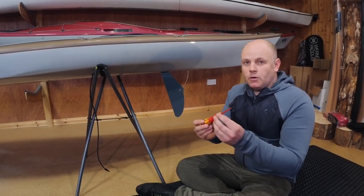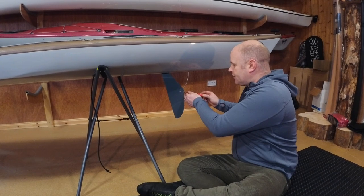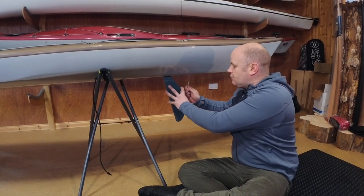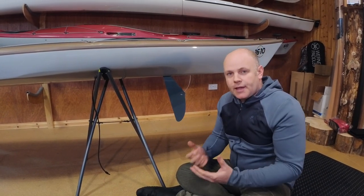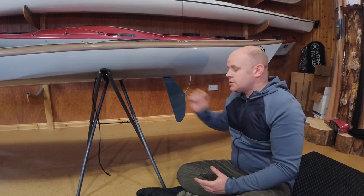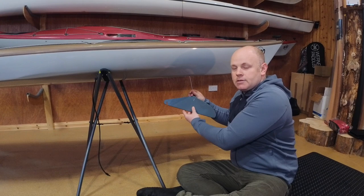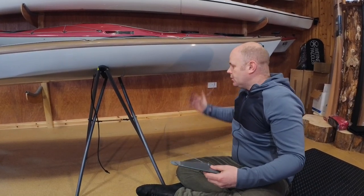You'll need your flat blade screwdriver in order to release that screw and release the wire. At this point you may be able to pull the wire straight from the blade. The blade itself is actually just on a small pivot inside the boat, so if we lift the blade up, the whole thing comes out and we can pull the wire all the way through the boat.